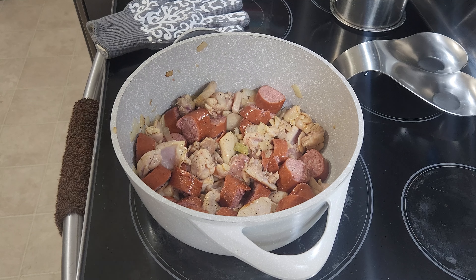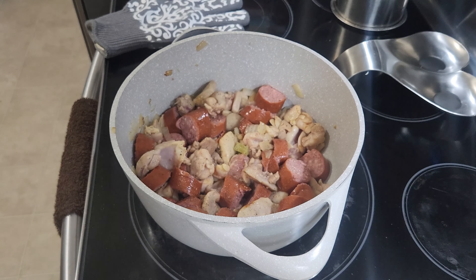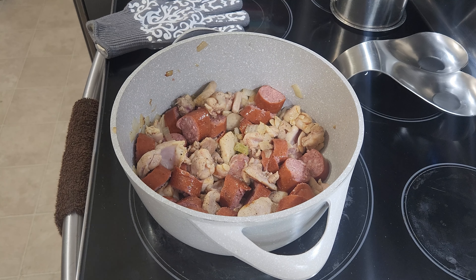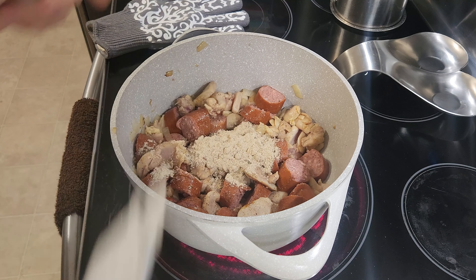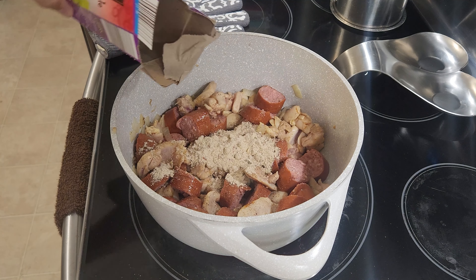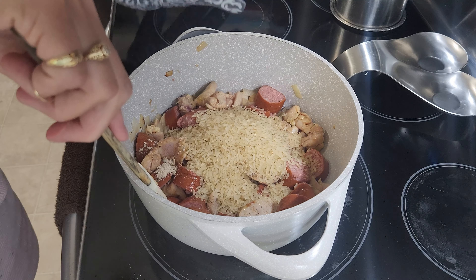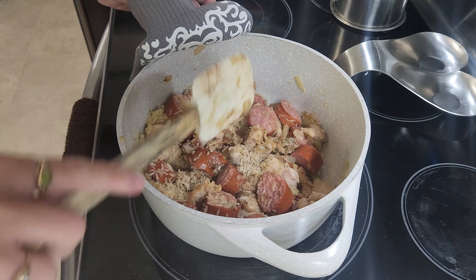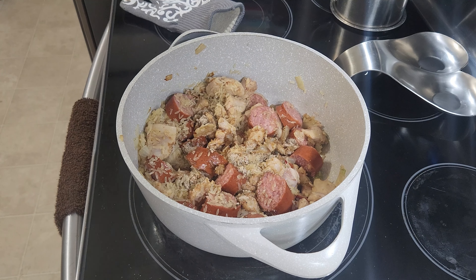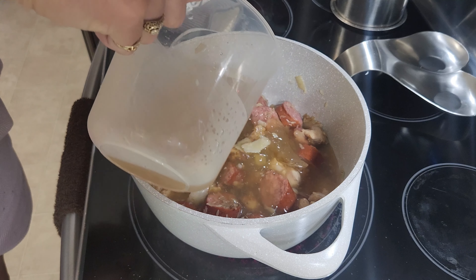I'm going to go ahead and add in the box of goodness. This is Aldi's version of dirty rice. I love it — it tastes really good and it's nice and inexpensive. I'm going to put in the flavor packet from the box first to let it get in there good. And then I'm going to add in the chicken broth. The package says water, but the recipe says chicken broth, and I'm going with the chicken broth because that will instill a whole lot of awesome flavor.